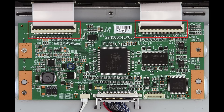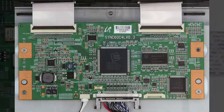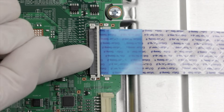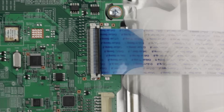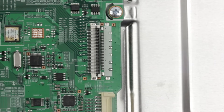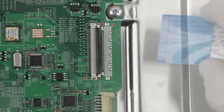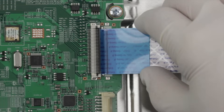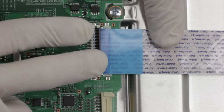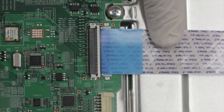We'll show you a video right now on how to remove the ribbon connectors. Using your finger, flip up the tab on the ribbon connector and gently remove the ribbon. Please do not use a screwdriver to open ribbon connectors as it can cause damage to the pins. Gently guide the ribbon back into the connector, match the line printed on the ribbon cable with the edge of the connector, and close the tab on the top.